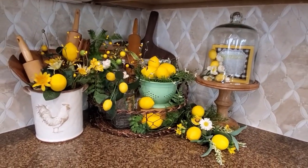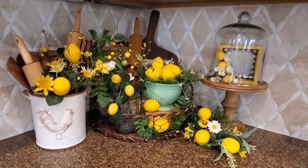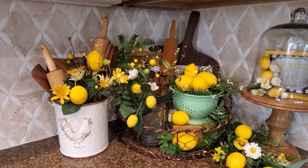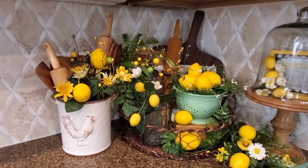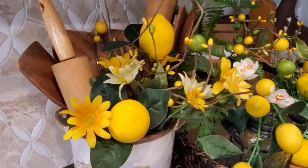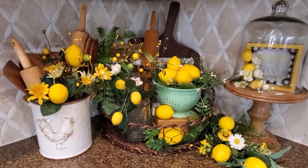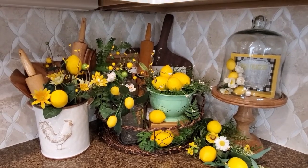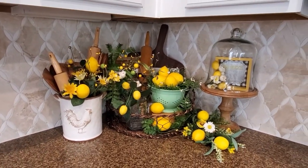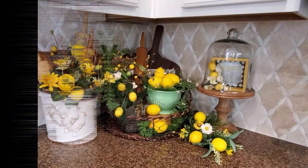That is going to do it for the video today. I hope that you enjoyed it. I will be doing some more decorating this week — I'm going to do bees, lemons, and sunflowers over in the breakfast nook. I'm mainly going to be sticking in daisies and lemons over in the kitchen, and I'll be working on the breakfast nook which will be coming up. I want to wish everybody a very wonderful day, and I'll see you next time. Bye for now!